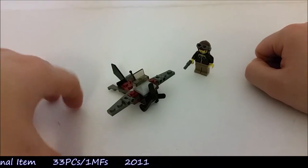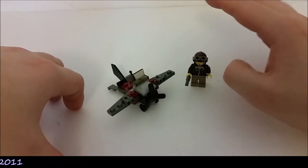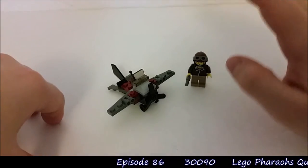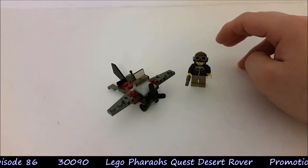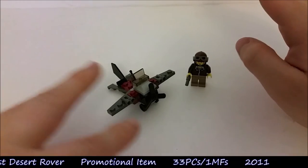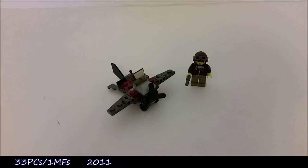The best part about this model is definitely the minifigure — without a doubt this minifigure is worth getting this polybag for on its own, as long as you're not paying too much. I think I paid £2 for this, so it's kind of the right price even if you were just after the minifigure. And you get this nice little fun build as well. Thank you for watching, and we'll see you guys on the next Malt's Model Moment. Good day.